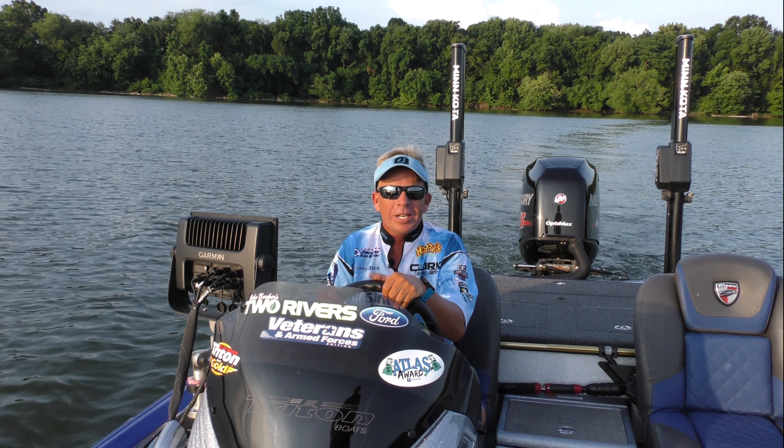SiriusXM marine weather is a subscription-based service and they allow you to pause your subscription and only use it as you need it. For example, if you fish six months out of the year, you can simply pause it during the winter months and reactivate it the following spring.